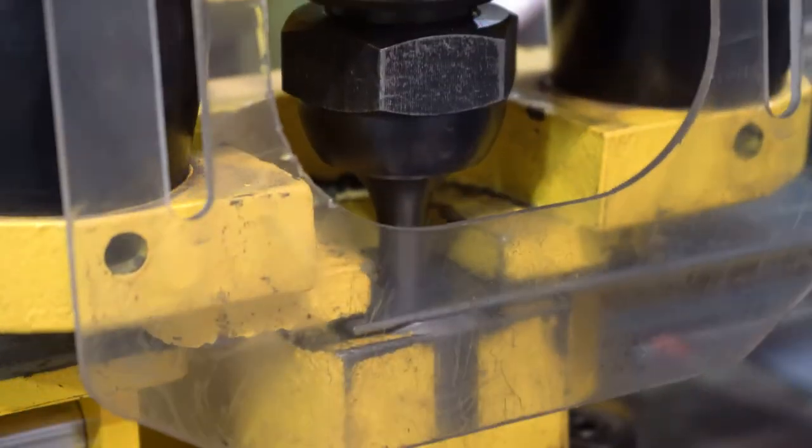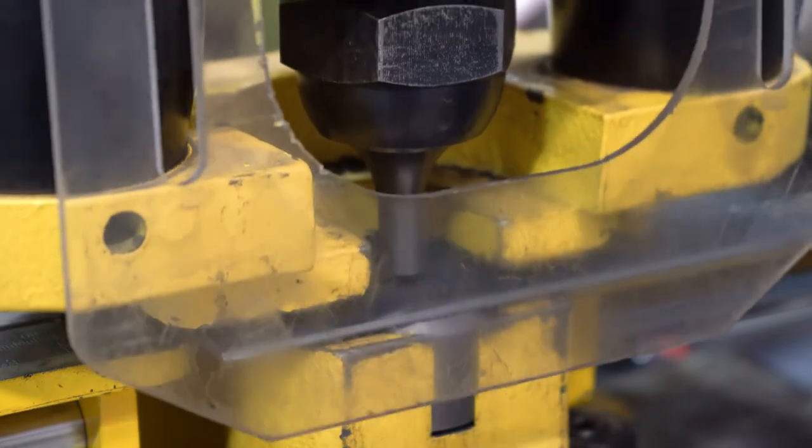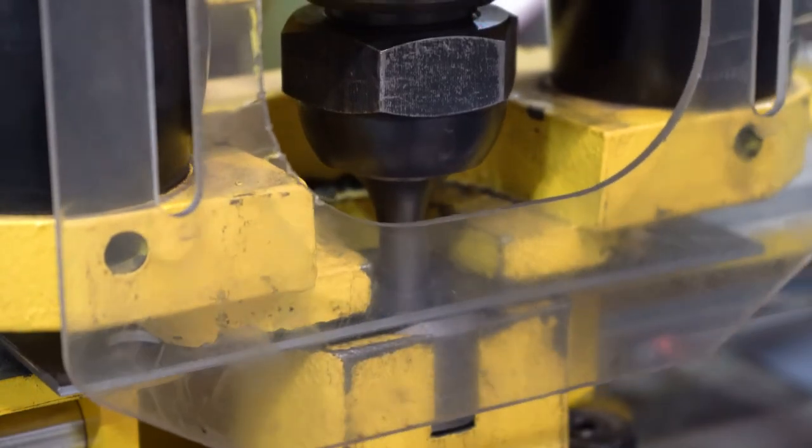Because of this feature, this punch will allow you to make multiple punches quickly without having to reclamp the material each time like you would with a drill or drill press.